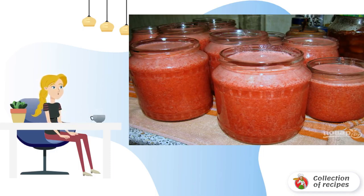Step 5: That's all — it remains only to pour into sterilized jars, cover with lids, and put in the refrigerator. Due to the large amount of sugar, the preserve can be stored without cooking for up to 6 months.